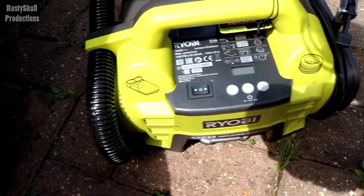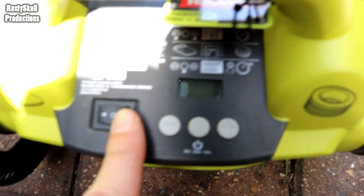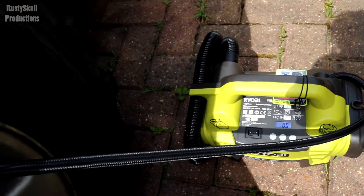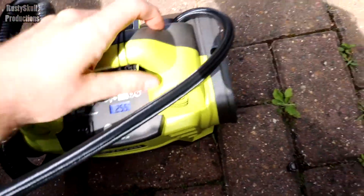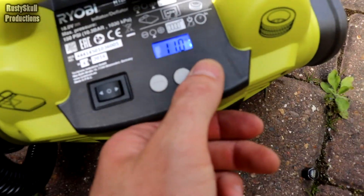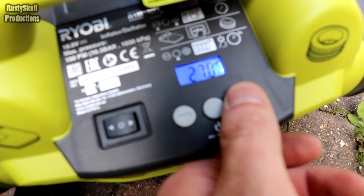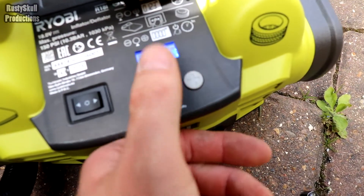Bloody handy this Ryobi pump. For some reason this particular tire, this front left one, it always seems to go down. Same for this back one on this van. I had 40 PSI in there, now we've only got 25.5. I don't want it set to 10 - I want to go up. I think we'll go all the way to 40. I do 41 because they always lose a little bit of pressure.